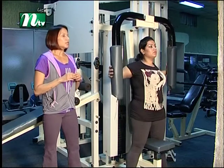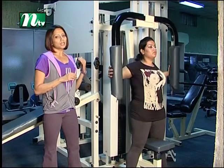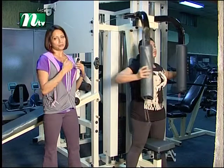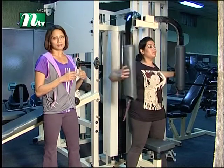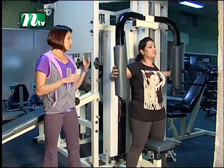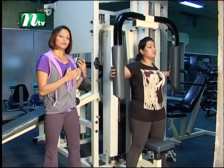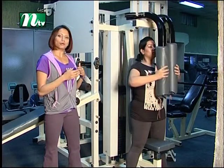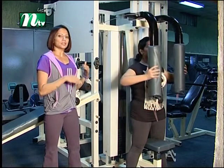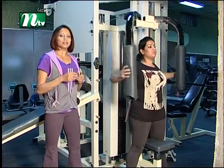So you can do 12 to 15 or a maximum of 20 repetitions.